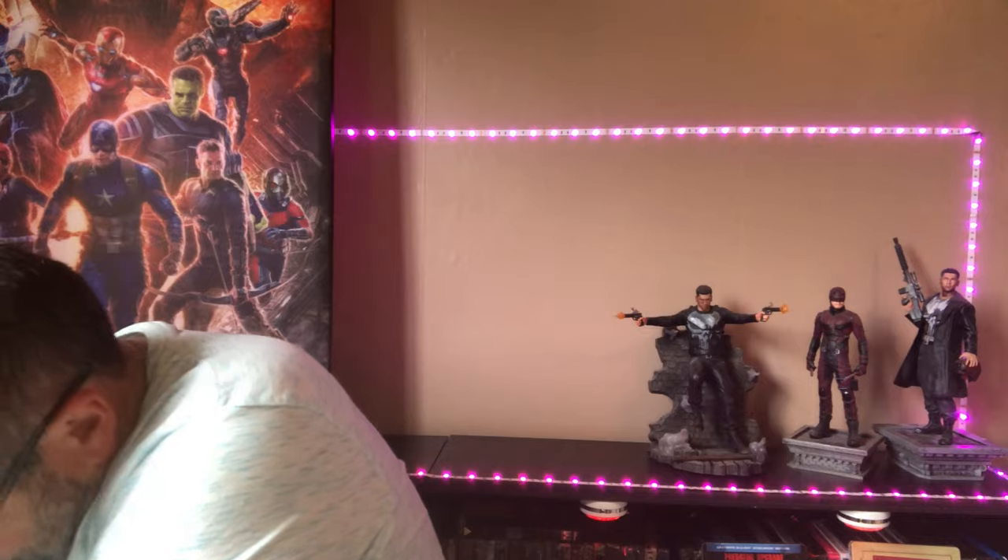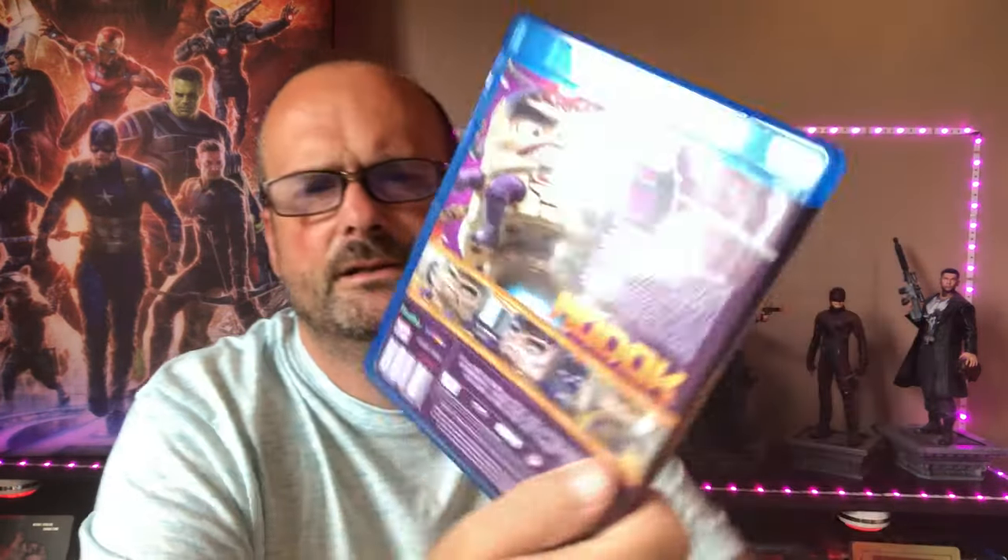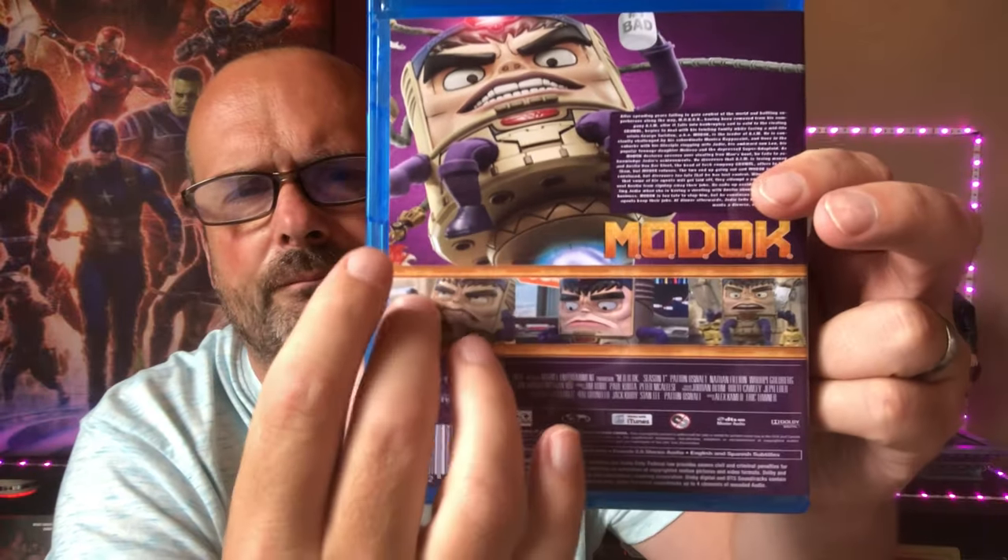Next up, an animated series — MODOK. It's animated in a style similar to Robot Chicken, adult-oriented humor, very funny if you know the character. It's a Z-list character so not many people do. It's on Disney Plus — it was a Hulu series. Worth watching; give it a few episodes to get into it. Patton Oswalt voices MODOK.